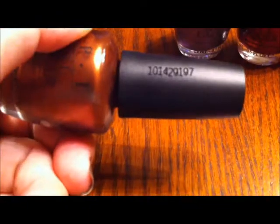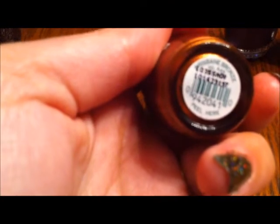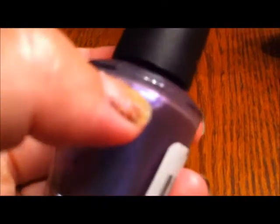OPI has done things they thought were helping but actually hindered identification. Some bottles have a number on the lid, some have green writing on the bottom except for the serial number which is black. They also have serial numbers etched in the glass, but not all bottles have those, so that's not a good indicator.